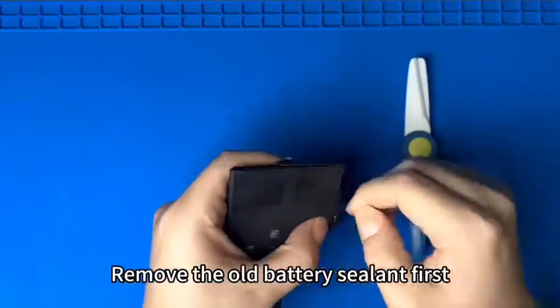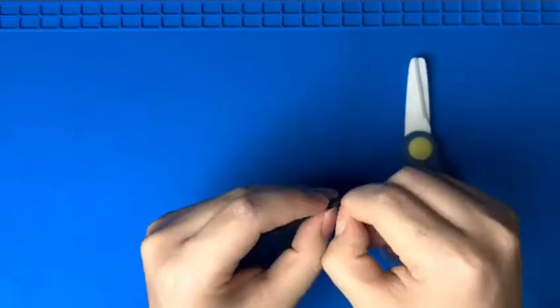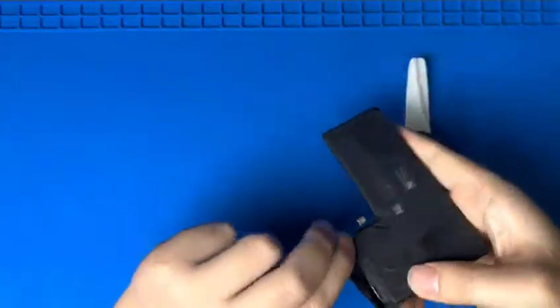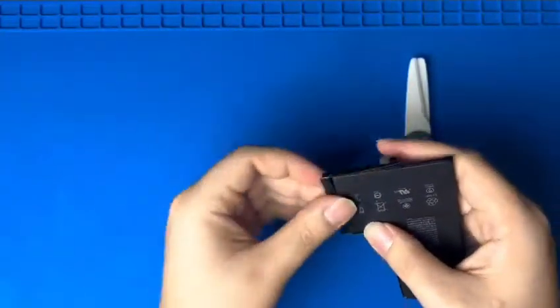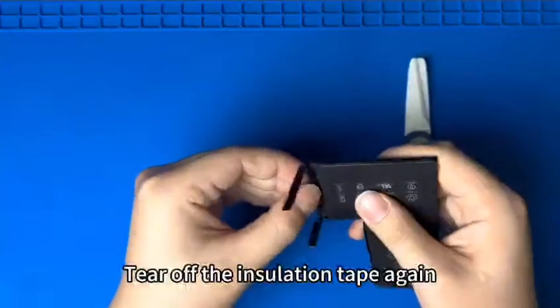Remove the old battery sealant first. Then tear off the insulation tape.